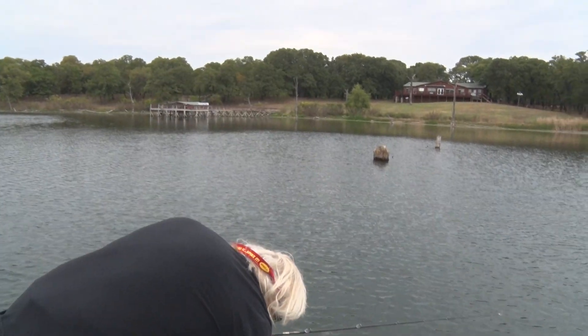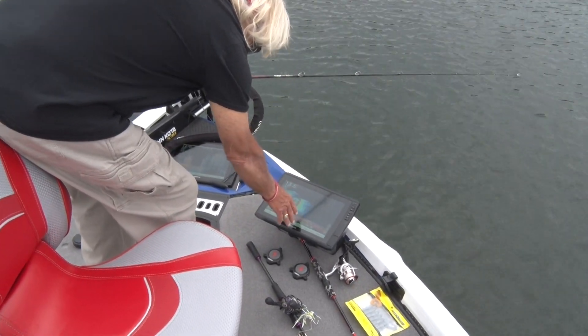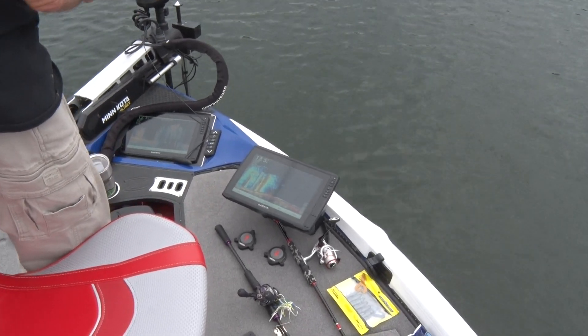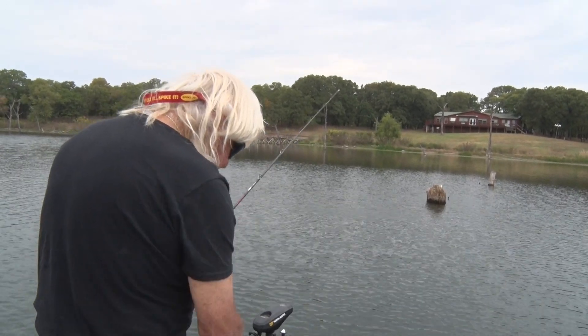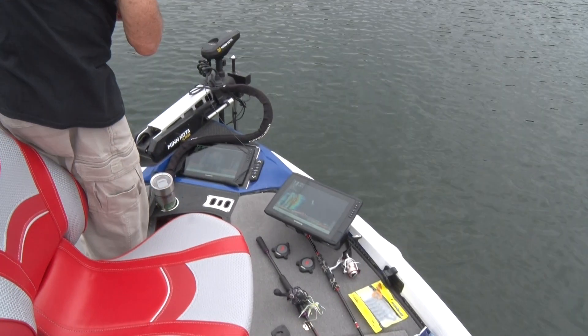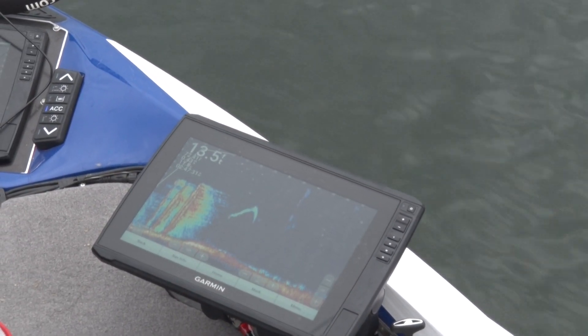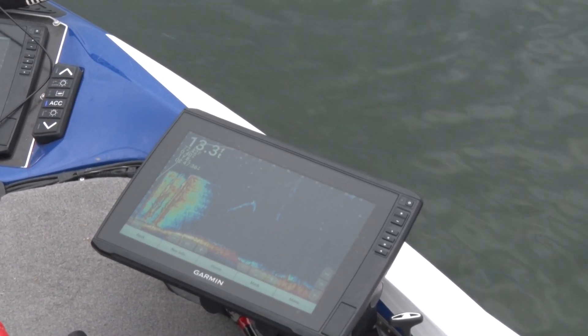Now you can look out here - this is a real good distinct edge. You see this? That's kind of petering out there and right there's the edge. That's right out in front of me. If I cast very far out there I'm going to be off that edge. There's a fish right there as a matter of fact - a big old fish. He might be coming after my bait. There's my bait - it dropped way back behind there.